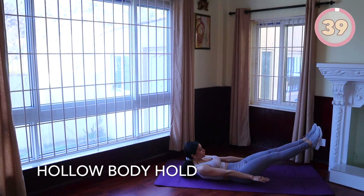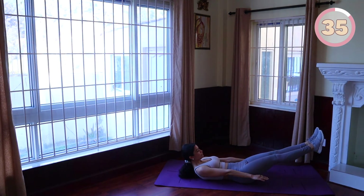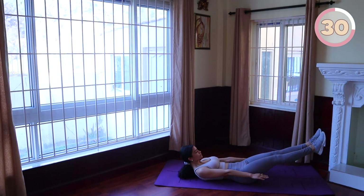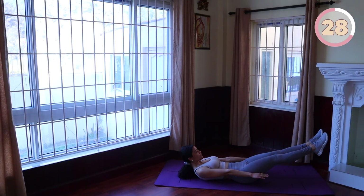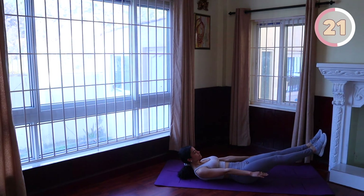Lower body hold: let's finish strong with an isometric hold. Lie face up with your arms by your sides and legs extended. Engage your abs and lift your shoulder blades and legs off the floor. Keep your lower back pressed into the floor throughout the exercise. The closer your legs are to the floor, the more challenging this is. Let's hold this for 40 seconds.